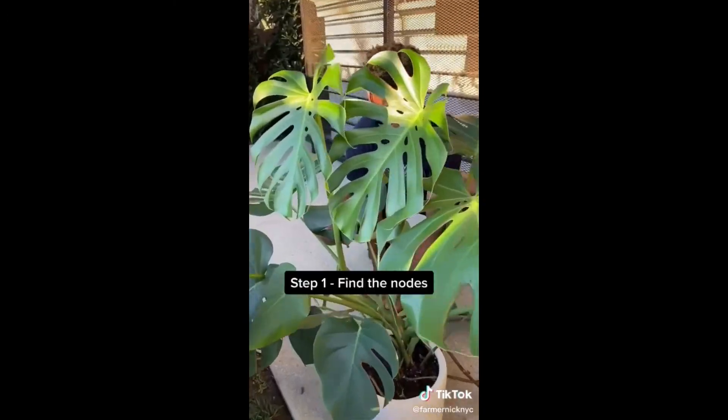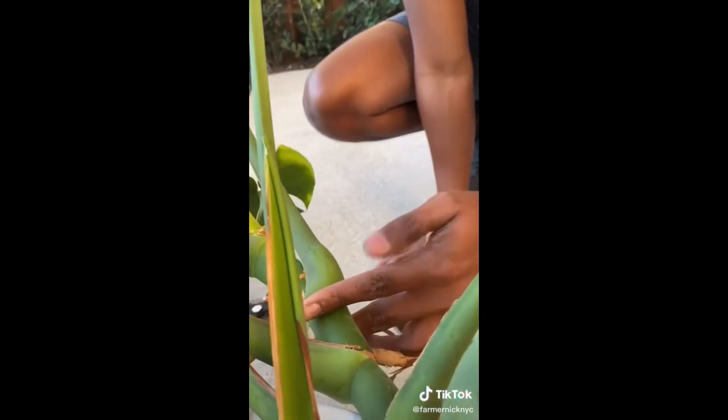Three different nodes - we got one over here, but we're going to keep that one intact. And we're going to get this one since he's growing sideways.